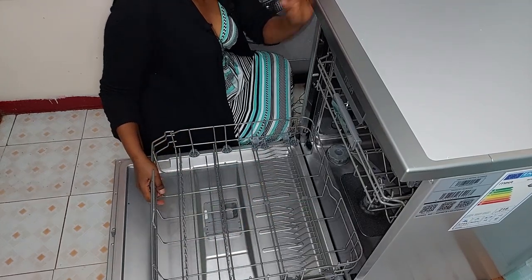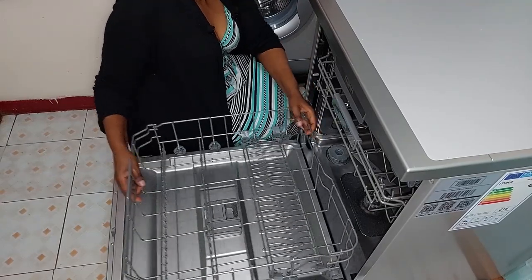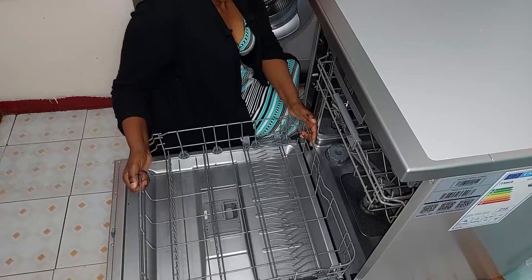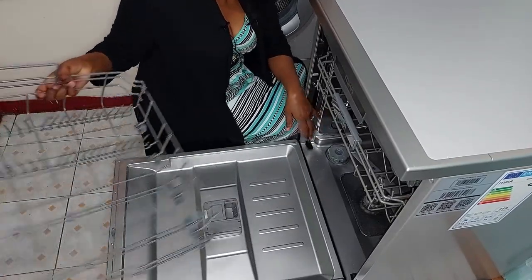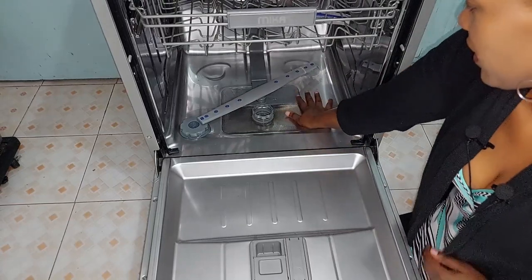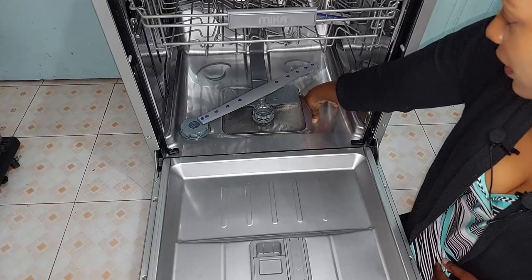The bottom rack base is removable — once you pull it out you can lift it up and take it out completely if you don't need it. This is the base of the dishwasher, and underneath it is the heating element.